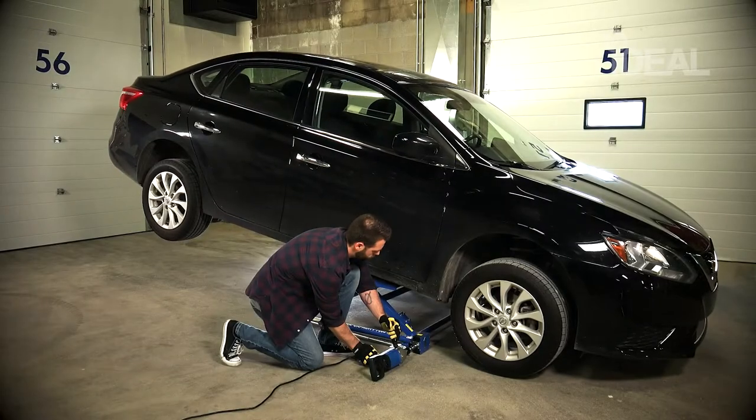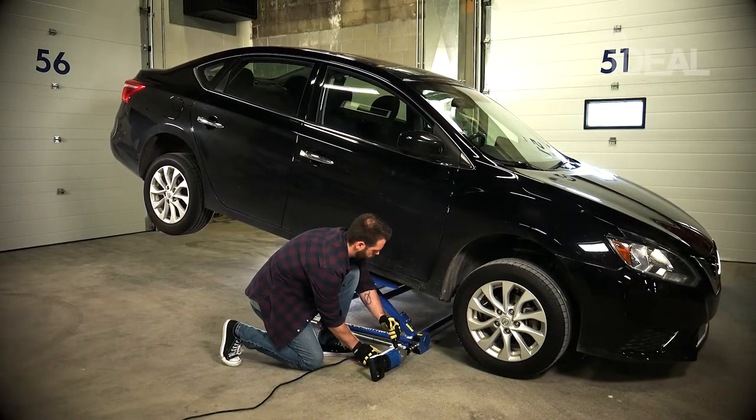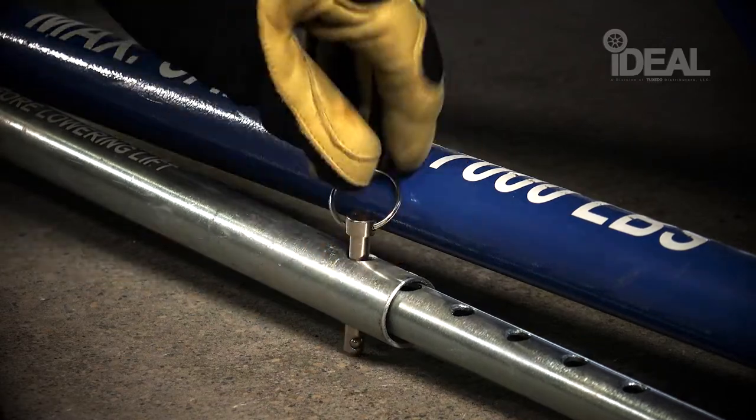Once the lift is at the desired height, and with one set of wheels touching the ground, insert the safety locking pin into one of the safety bars.